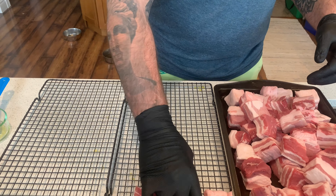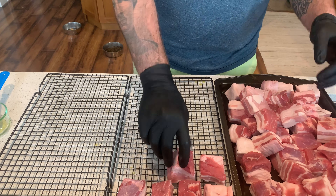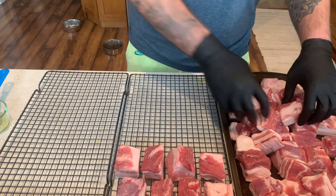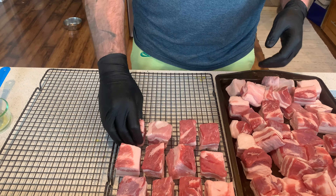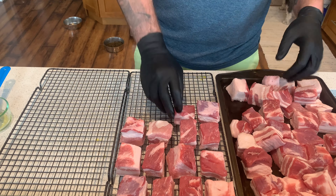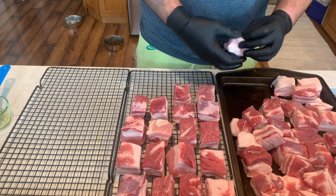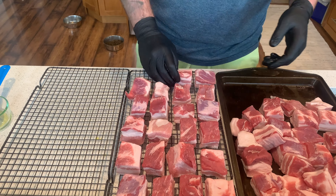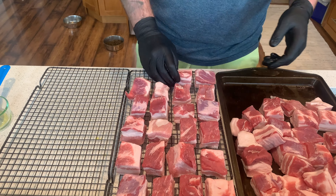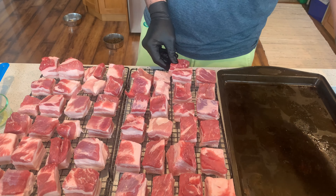Now the fun part begins. We're going to be placing these beautiful pork belly chunks — these cubes — onto our cooking grate. We want to make sure there is enough space in between so the smoke can hit all sides. We really want to make sure that none of these pieces are touching each other, because those parts will not cook as evenly as the rest. We've got the last few pieces on the grate and we're going to move on to seasoning next.